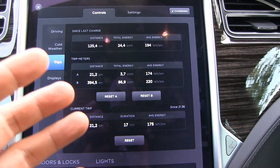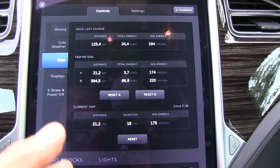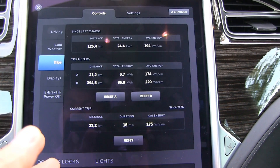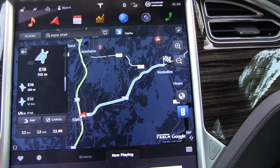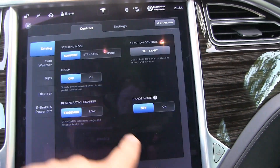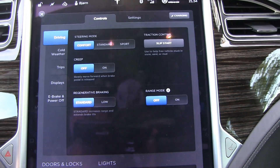So what we're gonna do now is do the same test again, change nothing, just to see if we get some consistency. That's test number two. And for test number three and four, I will switch on range mode and see if I get lower results.